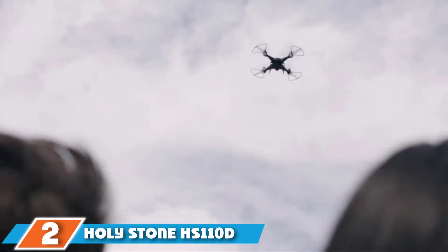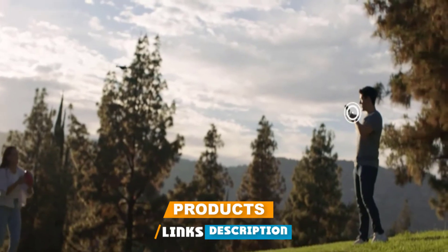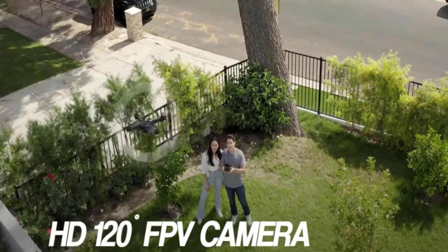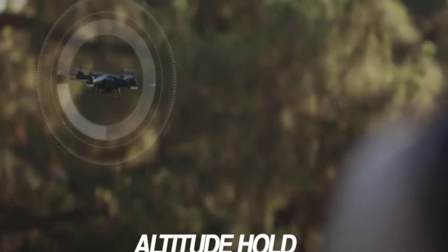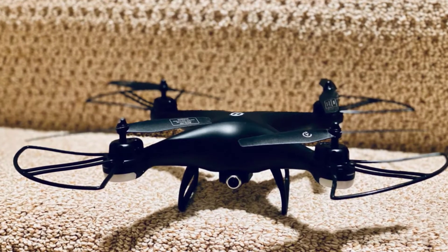Moving on to number two, the Holy Stone HS110D Drone for Kids and Adults. This drone has several cool notable features, plus an excellent 1080p HD camera and FPV live video transmission at a distance of 196 feet. Most of the bells and whistles are accessed through the Holy Stone app, and voice control is one of them — a feature more commonly found in drones for adults only.